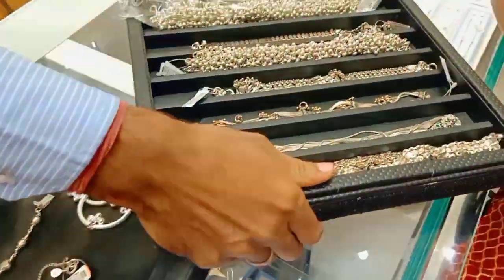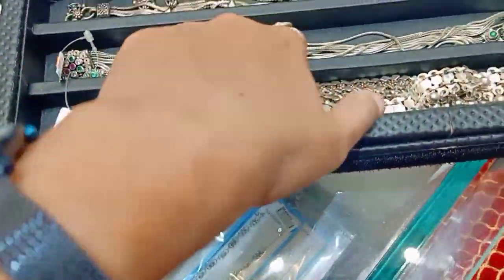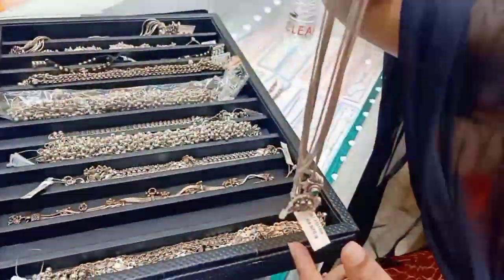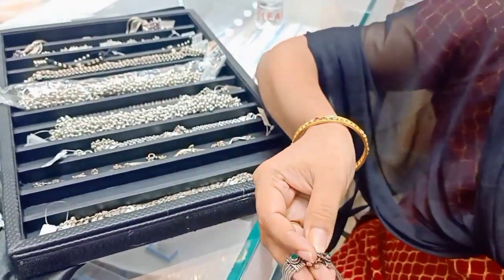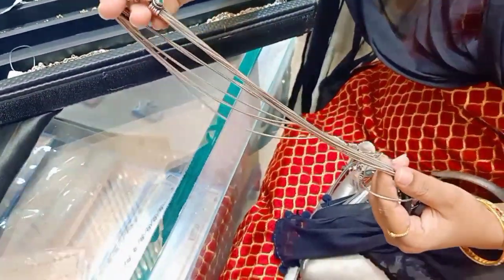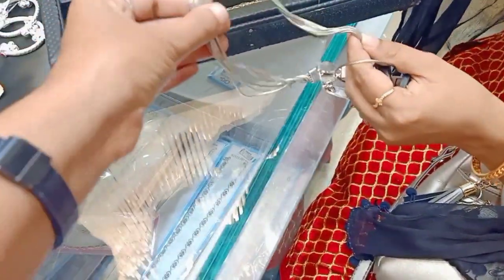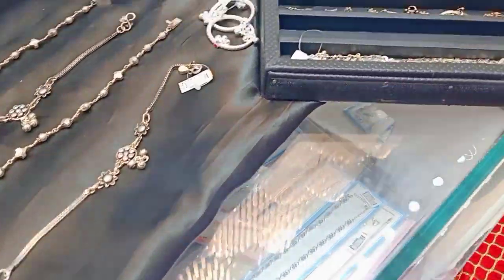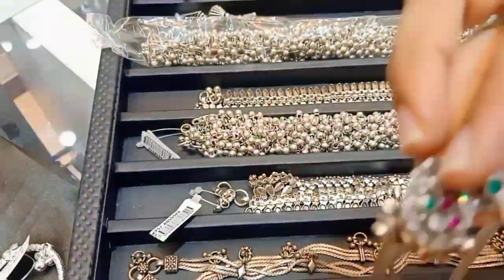The purity level is equal to the pure purity level. We have 89% pure purity. We have 75% pure purity. We have 89% pure purity. This is the size of the rock.